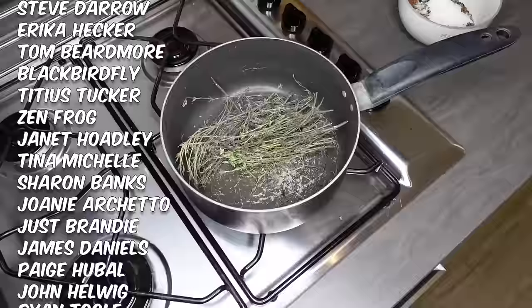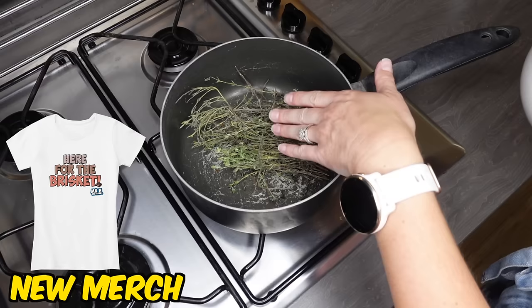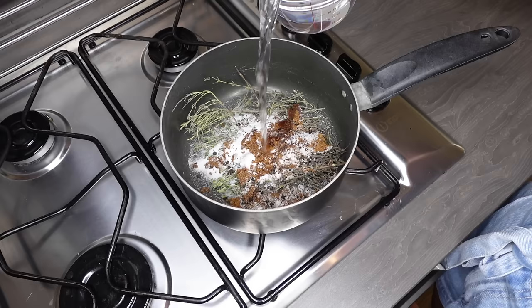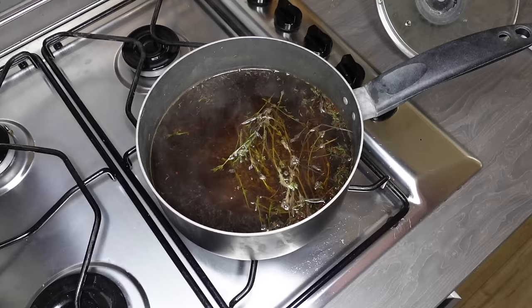I also have one clove and 15 grams of preserving salt. That preserving salt did scare me — it's not something I've ever had before — but apparently that's what keeps it that nice pink color you get in the Reuben sandwich. I've got the thyme in the pan and I'm adding a litre of cold water, then I need to bring this to a boil. Let me know in the comments if you make your own brines — this is a new experience for me.